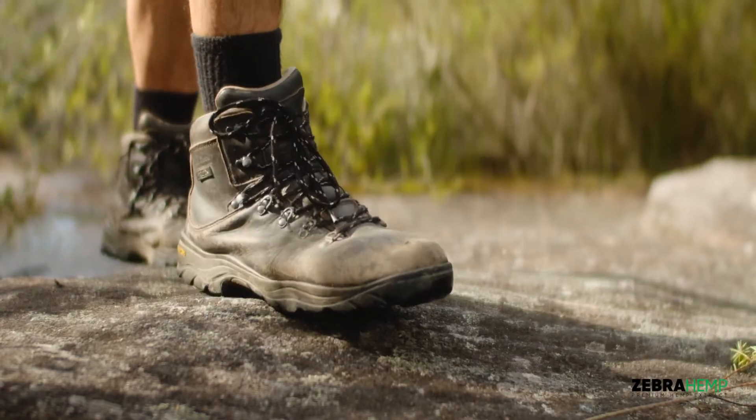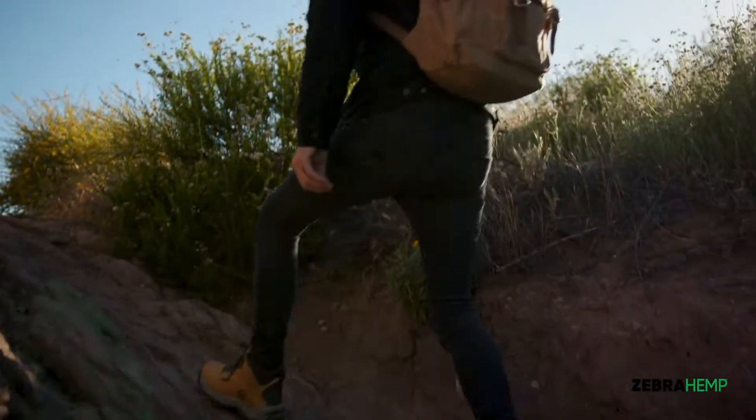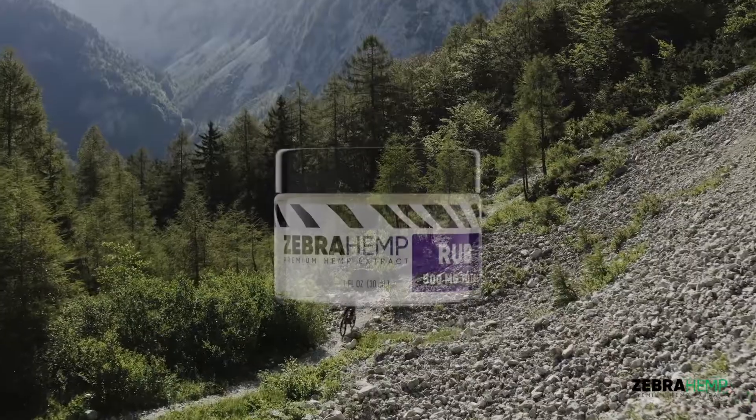When it comes to premium hemp products, Zebra Hemp is your trusted source. Rise above aches and muscle soreness with our Zebra Hemp Rub.